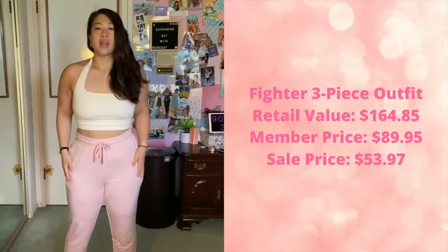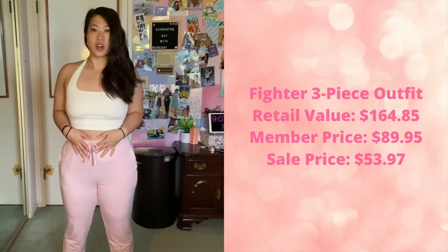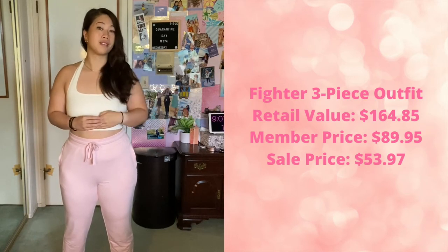That was a 40% off sale. Now, me being a member, I'm going to include all of the prices and all the sizes that I got. I want to be completely transparent with you guys and show you what I got at what price. Starting off, we have the fighter outfit — this is the Daria Jogger, the Piper Seamless Bralette, and also the Monica Cinch Pullover.